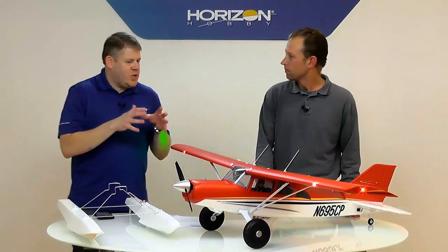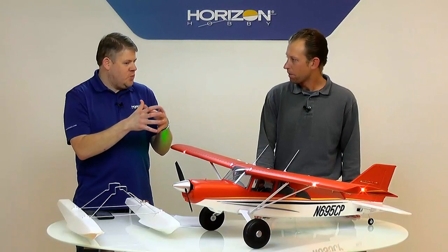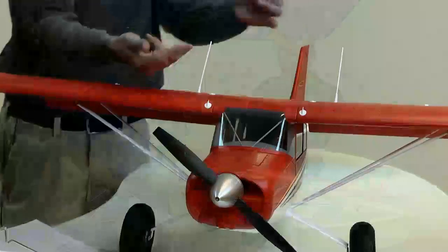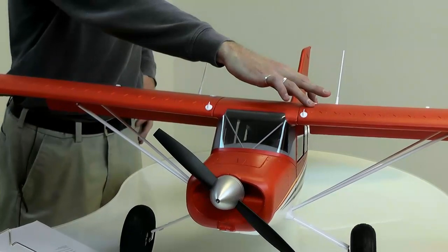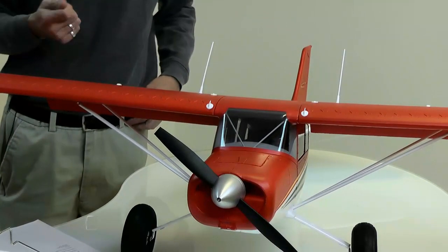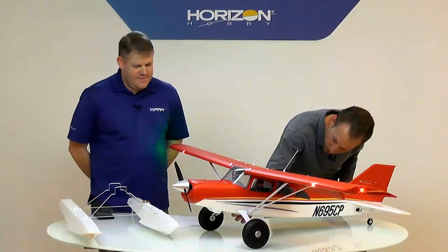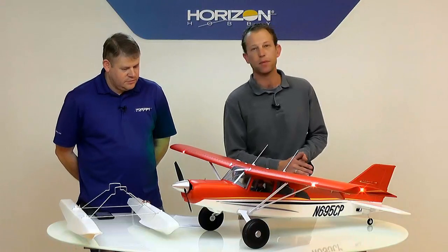Some people are asking about transportation and how the plane breaks down. It's a two-piece wing — you can see the splits right here on either side of the fuselage. There are two bolts on each wing on the bottom, they're two-millimeter Allen head screws. Nice and durable, not like Phillips screws that are easy to strip. You can get a good purchase on them. Then one screw secures each side of the strut, and the wings pop right off and the struts fold up against the wings for easy transport.